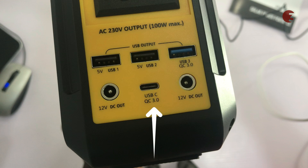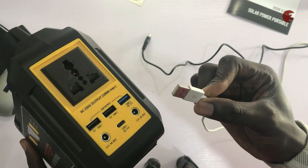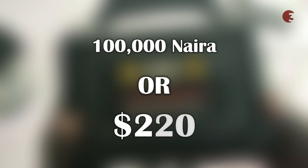It has two 12-volt DC output ports, a USB Type-C port with Quick Charge 3.0, two regular 5-volt USB ports, and a 5-volt USB port with Quick Charge 3.0. The availability of Quick Charge means it can charge your mobile devices fast. It has a price of about 100,000 Naira or 220 dollars.